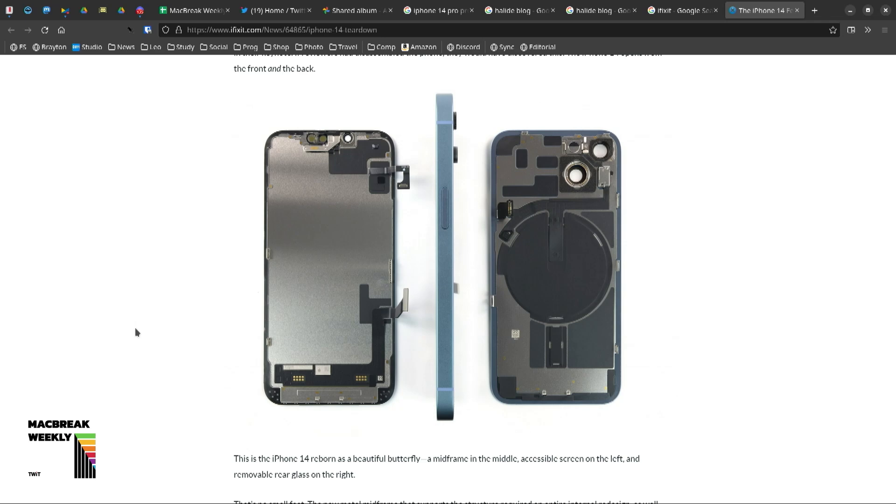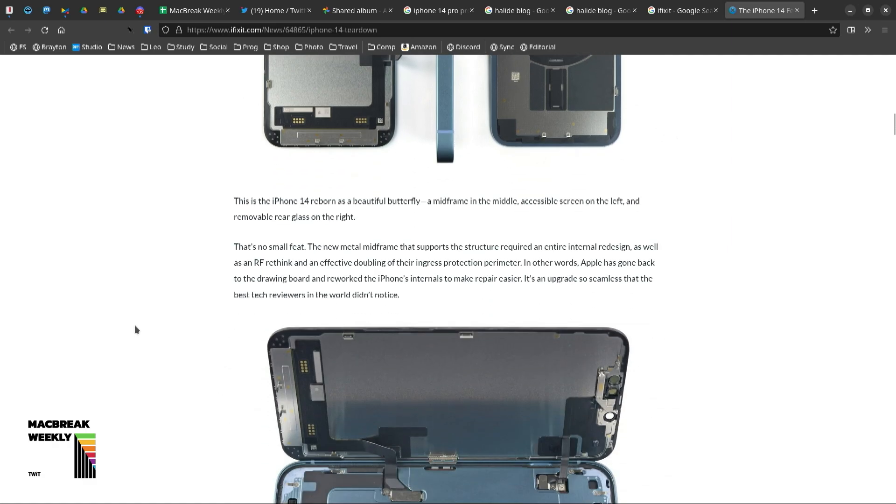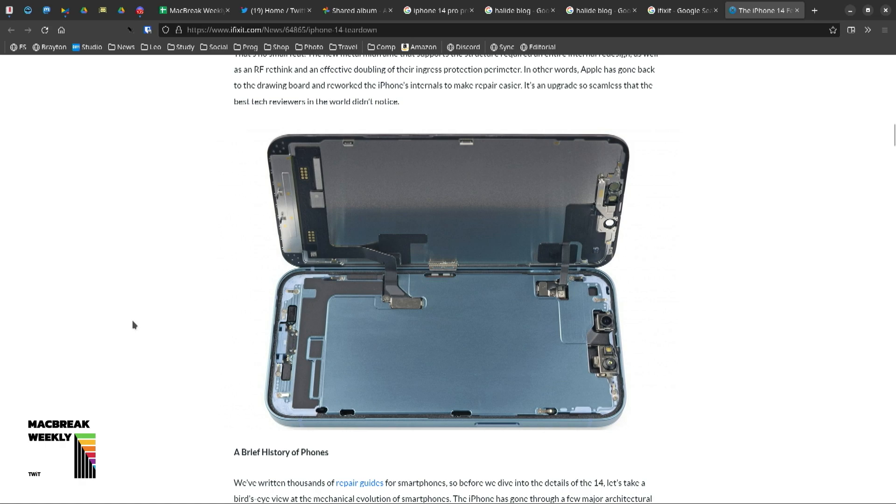Now they designate it as much easier to perform. On previous phones, including the iPhone 14 Pro, you have to get at stuff from the front — you open up the front and dig down. That makes it easy to replace the screen, but hard to replace everything else. iFixit says this is the iPhone 14 reborn as a beautiful butterfly. The midframe is in the middle, with the accessible screen on the left and removable rear glass on the right. So you can get in from both sides, which makes it much easier to repair.